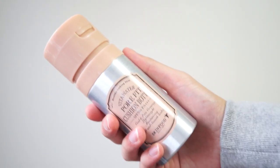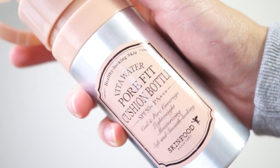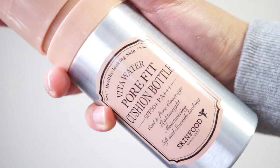Hi everyone, today I'm going to talk about the somewhat new Skinfood Vito Water Pore Fit Cushion Bottle. It's got SPF 50 PA triple plus, and on the front of the can it claims to have cool and pore coverage — pore as in P-O-R-E, not poor like bad coverage.